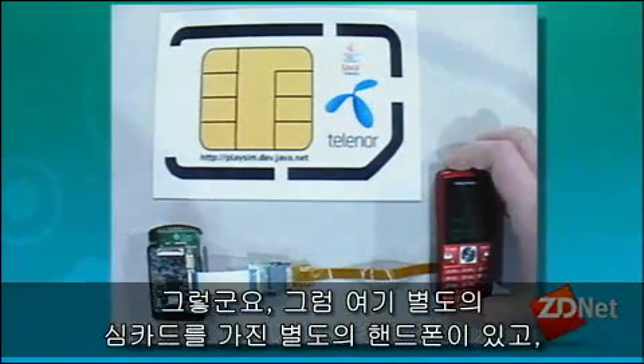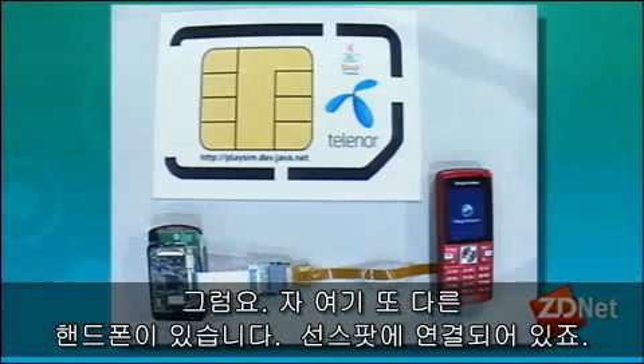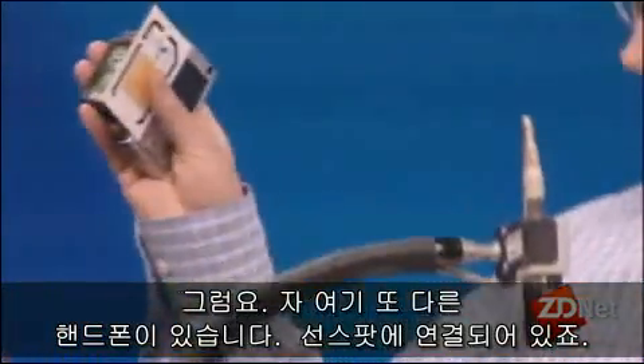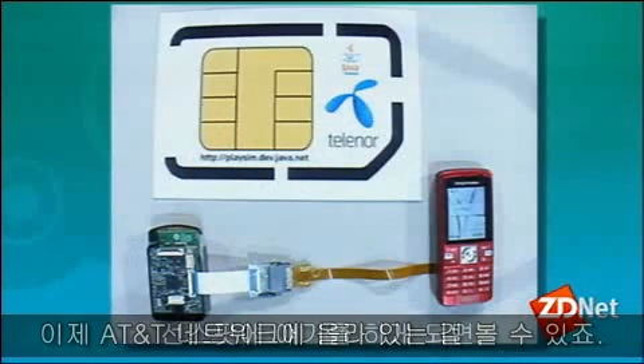There are two phones here that are going to talk to each other — not using the phone side of things, but using the SIM card. Here we have a Sunspot connected to another phone, and you can see we are on the AT&T network, talking to the Sunspot.